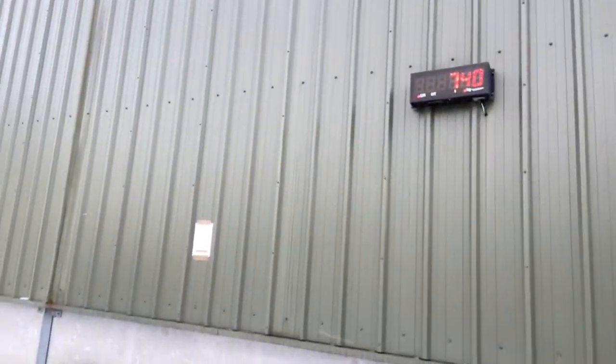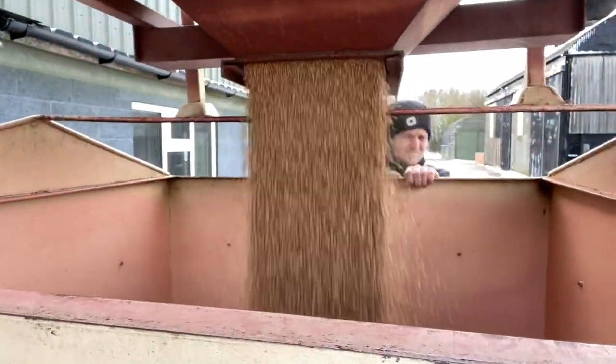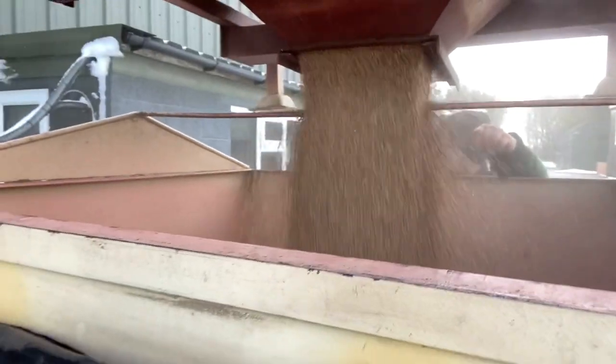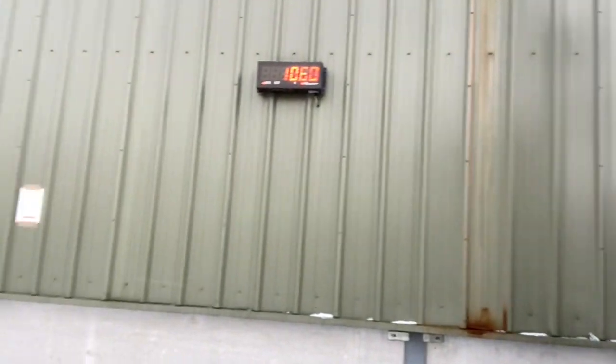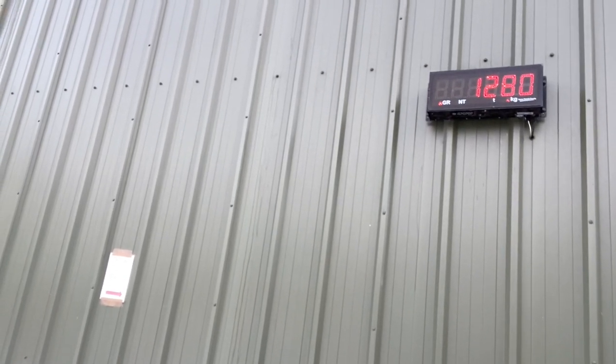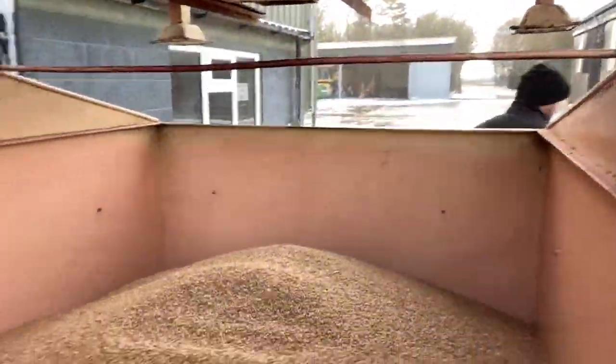So we now want 650 kilos onto that of wheat to make a ton. Alright Reuben, let's see how we get on. Have you been counting? Is that right? Brilliant.